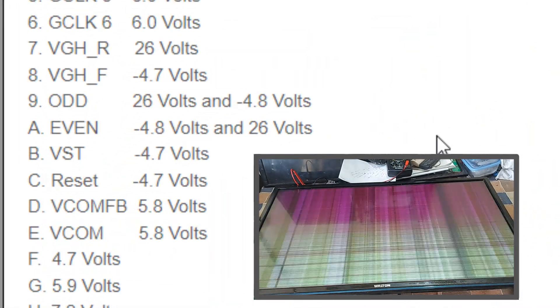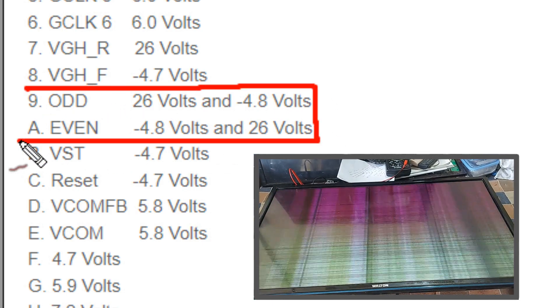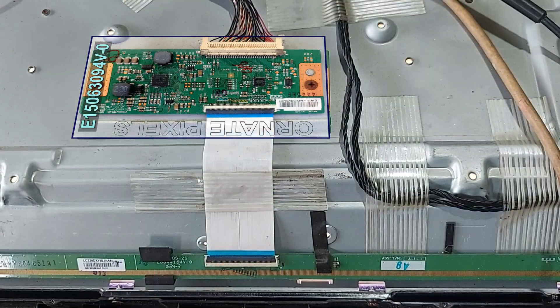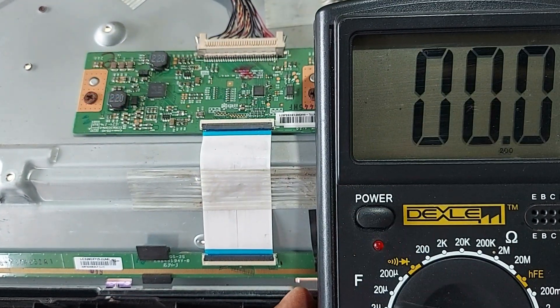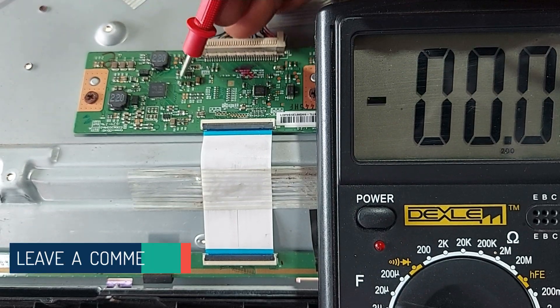Anyway, the problem we see on the TV screen — to solve this problem, you have to work on the Watt and Event test points. Now let's start working. First, measure whether VGHS and VGL voltage is dropping or not.